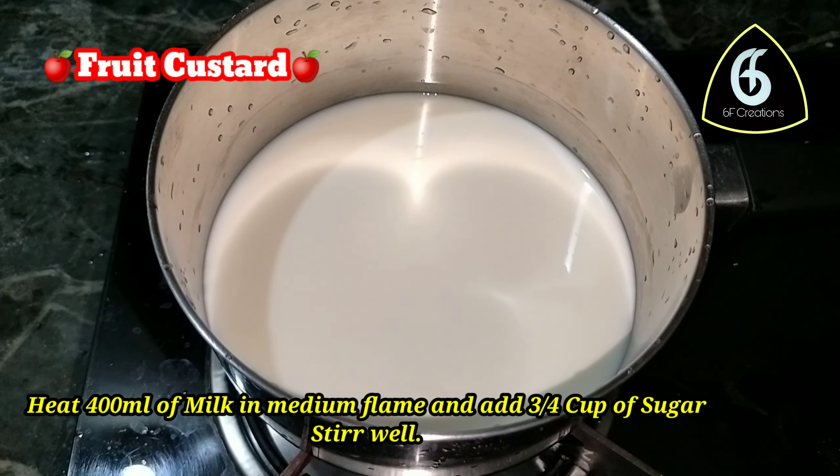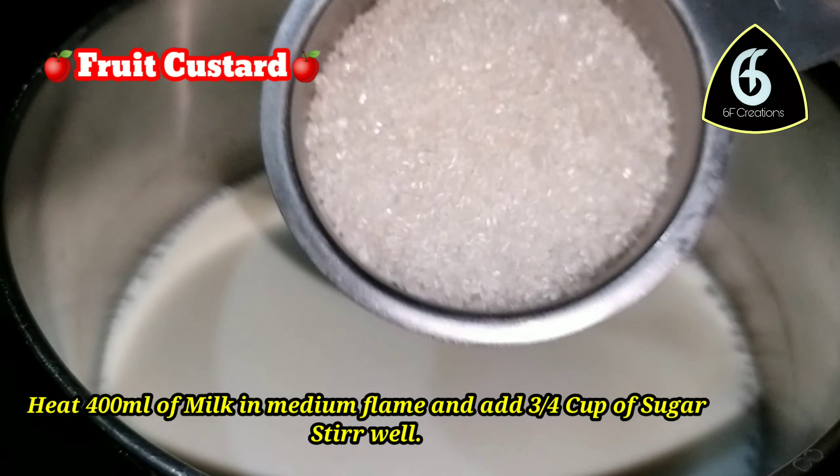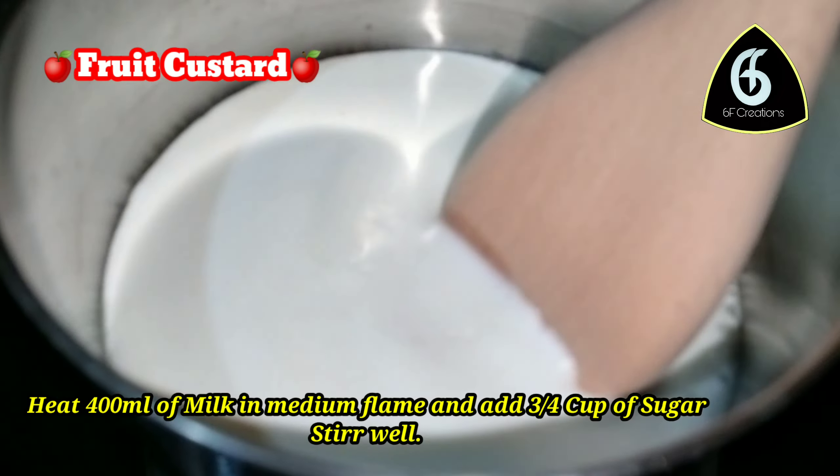Heat 400 ml of milk on a medium flame. Add 3/4 cup of sugar and mix it in.